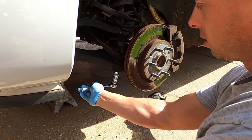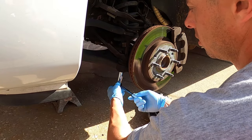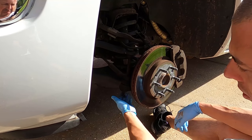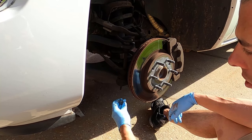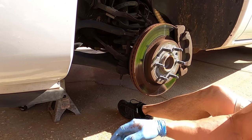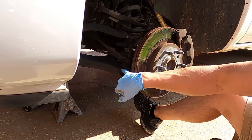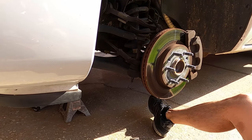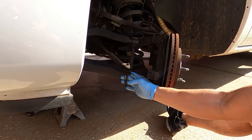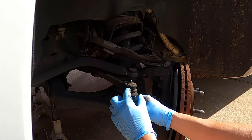Next up, take the outer tie rods loose — this is an 18-millimeter deep socket. Loosen these up and then hit it with a hammer to get it out of the socket. If you're not replacing these, don't hit it too hard because it will mess up the threads — leave the nut on or just hit it on the knuckle to help break it loose. Because we're not reusing these and we have brand new outer tie rods, I'm just going to go ahead and hit it with a hammer. No rust on this truck; it's been taken care of. Also, you have grease fittings on your steering and suspension parts — put some grease in those every once in a while. What ends up wearing these out is no lubrication — metal-to-metal contact.